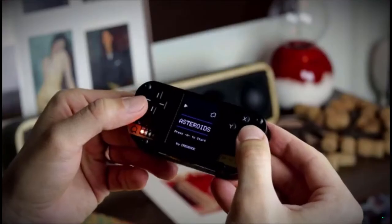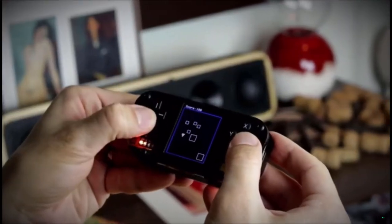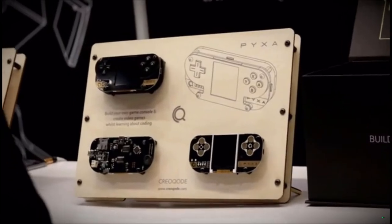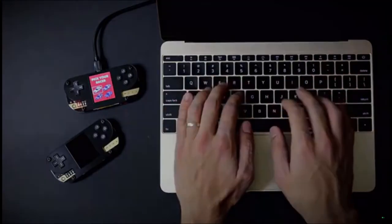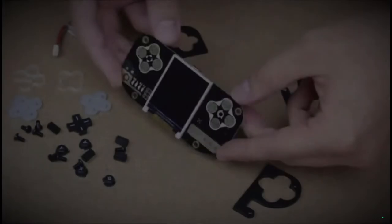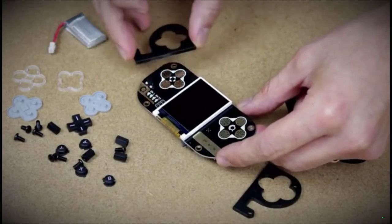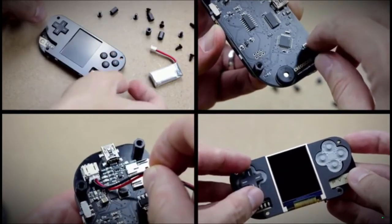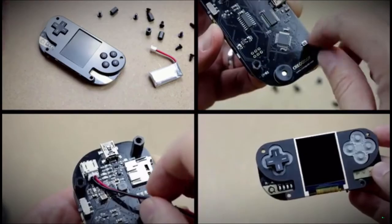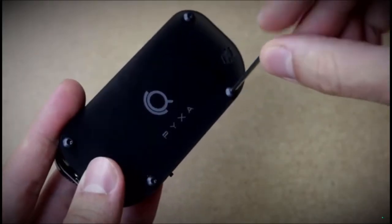Pixa is a DIY game console. Pixa comes as an all-inclusive do-it-yourself kit, allowing users to build their game console and create their own video games whilst learning about coding. During the assembly, users will get familiar with components of a game console and explore their functions. Assembly is fairly simple as it doesn't require any tools or prior knowledge.